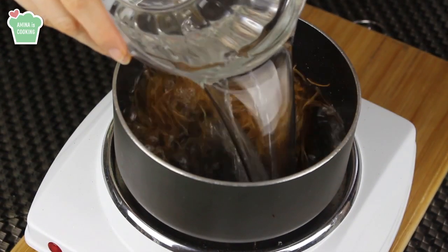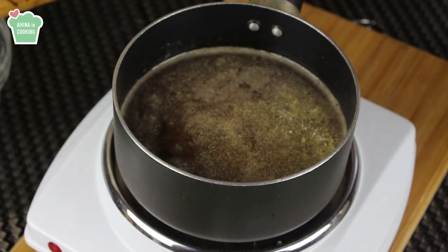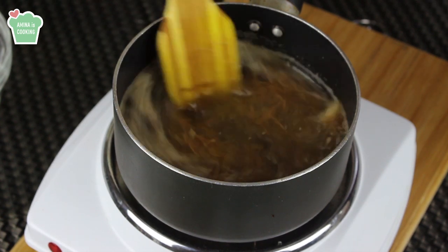Now at this point I'm gonna add the water along with the salt and the onion powder. Today I'm cooking one cup of rice so I'm gonna be needing two cups of water.